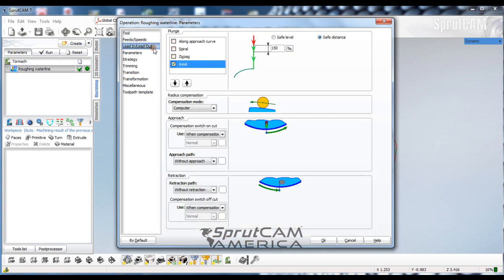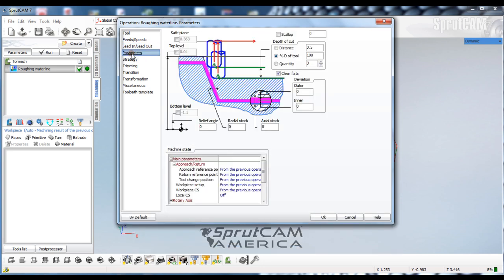Looking at our Lead In/Lead Out, we're going to put our safe level at 50 thousandths. Go to our parameters and we're going to change the bottom level right here to read negative 0.75. I'm going to keep 10 thousandths radial and 10 thousandths axial stock.